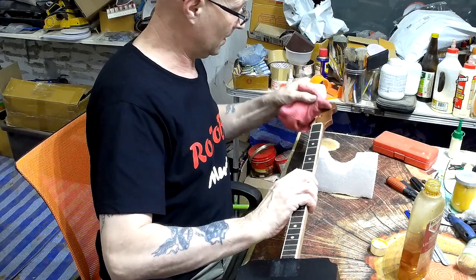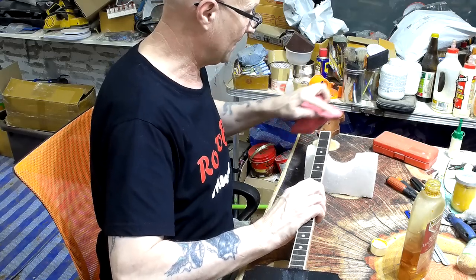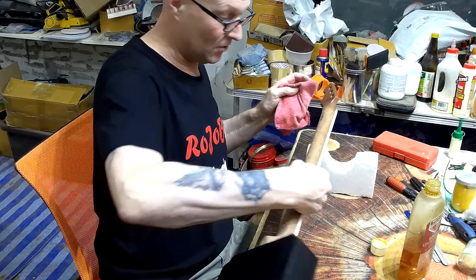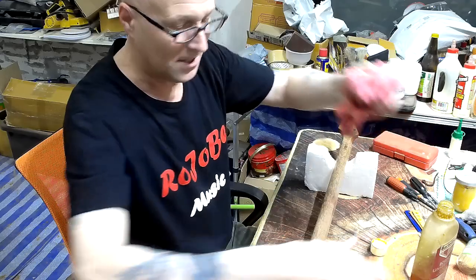The headstock is done. There are a couple of little divots in the headstock which I'm not bothered about — apart from anything else, sanding them out would make the whole thing too thin. This is a handmade instrument and I want it to look handmade, so I don't care about a few divots and dings here and there.